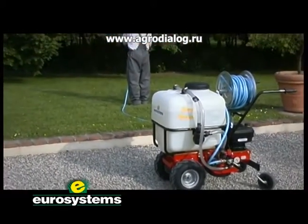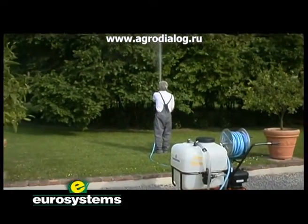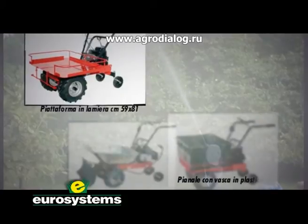An innovative combination between a moving machine and built-in motor pump, which makes everyday tasks easier and more comfortable. Cary Sprayer can also be used as its traditional Cary sibling with all relevant attachments.